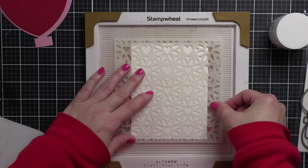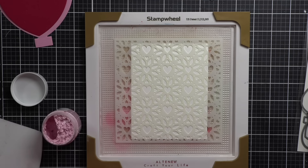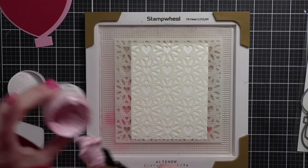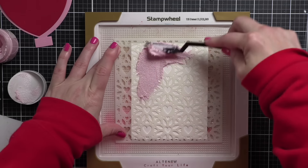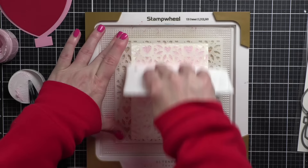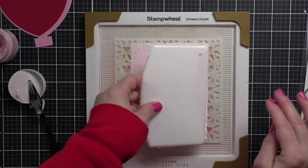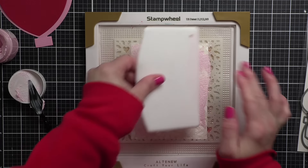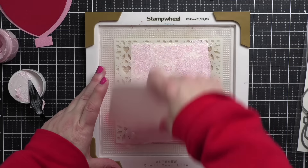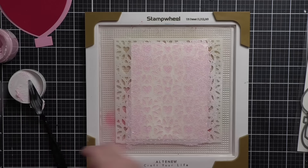I am starting with this Heart Bloom stencil from Simon Says Stamp — this is a new stencil from the recent Sweetheart release. I am taking some of the amazing Picket Fence paper glaze in the color Cherry Blossom and we are going to apply that over the stencil on a four-and-a-quarter by five-and-a-half inch panel of smooth white cardstock. I use a palette knife to apply it and then a stencil pal to give a nice even coating all over my background.